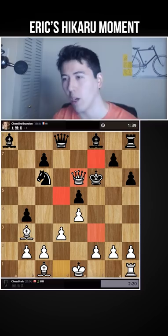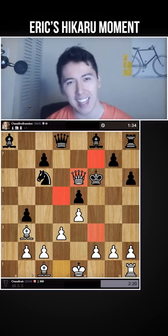Puzzle Rush time. That's a very common mating pattern.